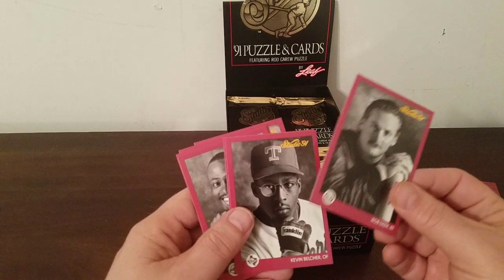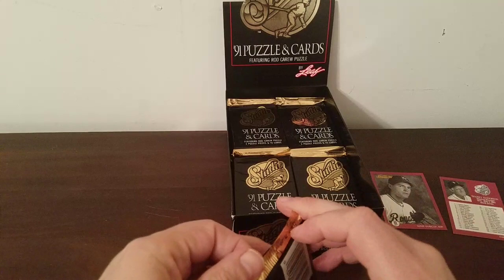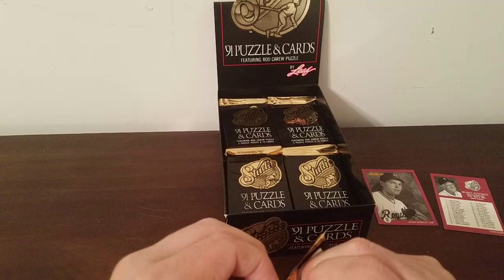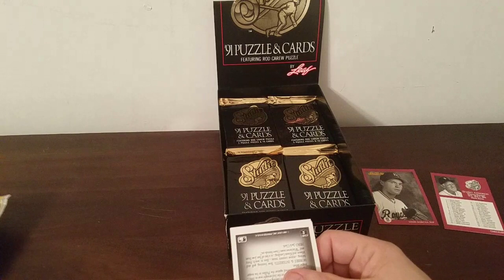Rob Deer, Kevin Belcher, Mike Boddicker, Ricky Jordan again, Shawon Dunston, Drabek, Mariano Duncan — now these are all ones I've already gone through. What I have planned — already purchased it, just waiting for it to arrive — is the 1986 Topps wax box. And once I hit 1,000 subscribers, I am going to chew a piece of the gum that comes out of there on camera as my celebration.